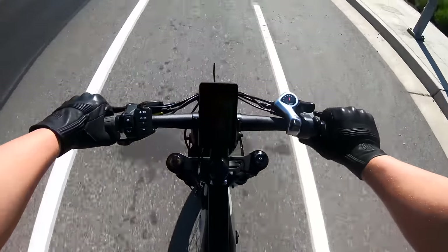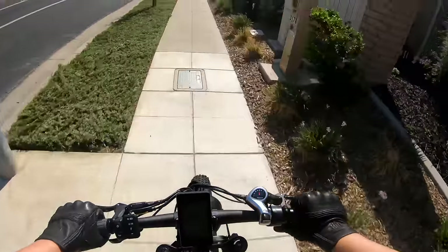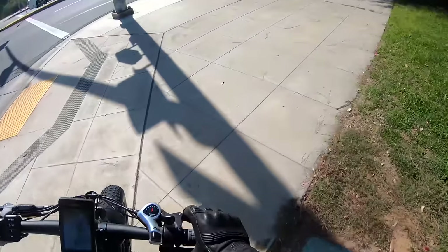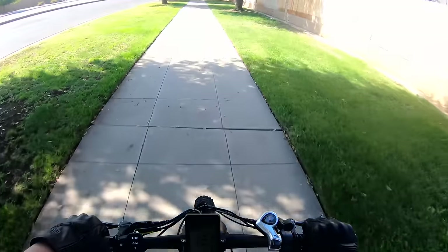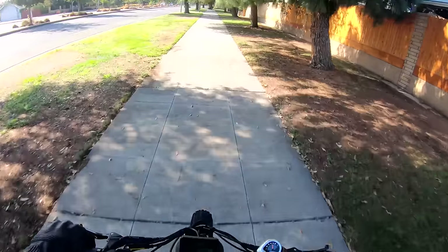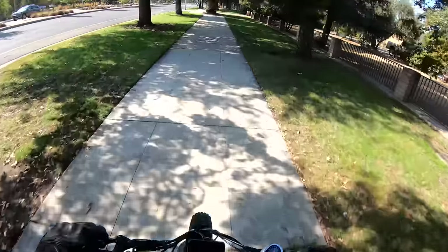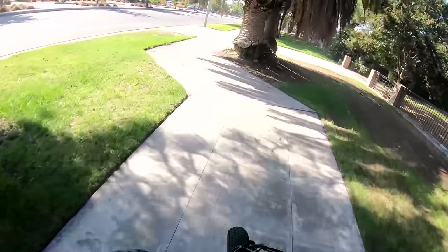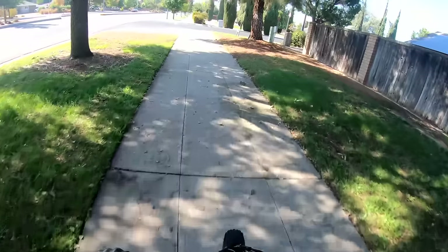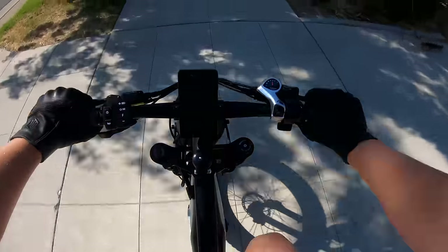It gets up to speed quick too — we're at 29 miles per hour. You don't really feel bumps much at all; it's a really smooth ride. No marks off for the ride quality, that's for sure. Despite having no rear suspension, you don't really feel it much. I'm going to go out right after filming this and do the full range test — we'll see how comfortable it is after about an hour or an hour and a half.